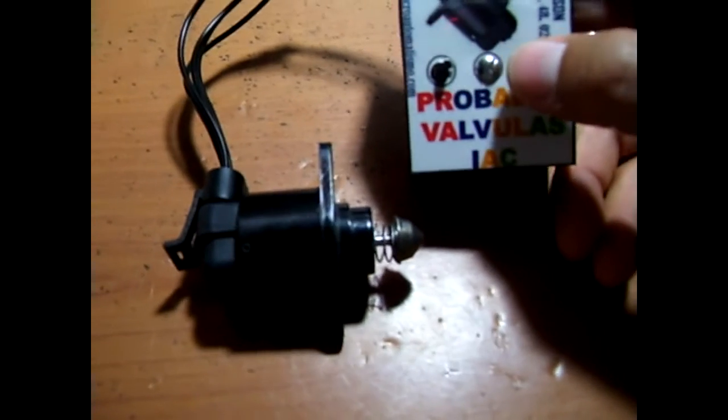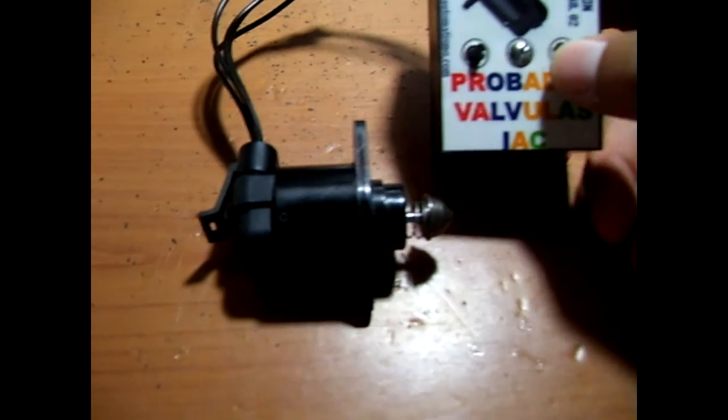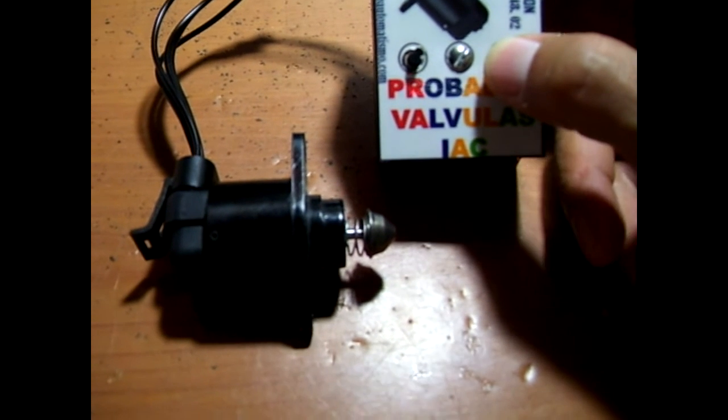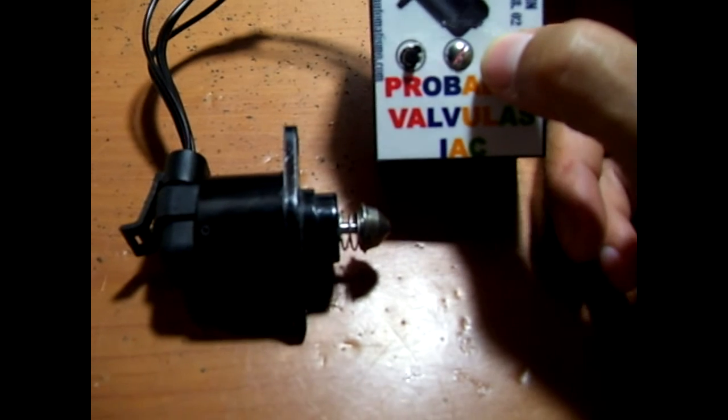If you need to get the plunger out, just push the button to get it out, and you are going to see how it fires.